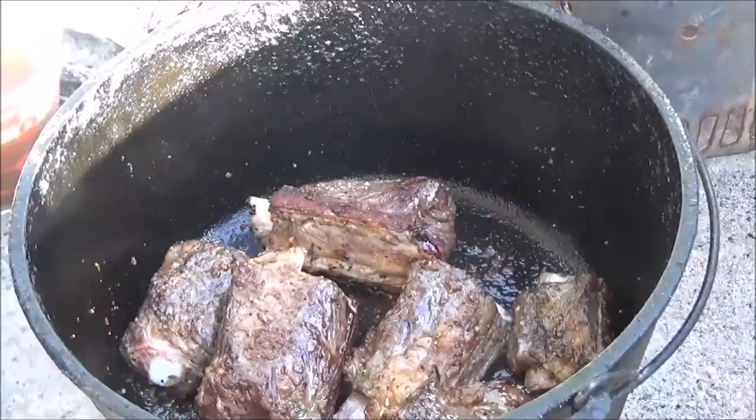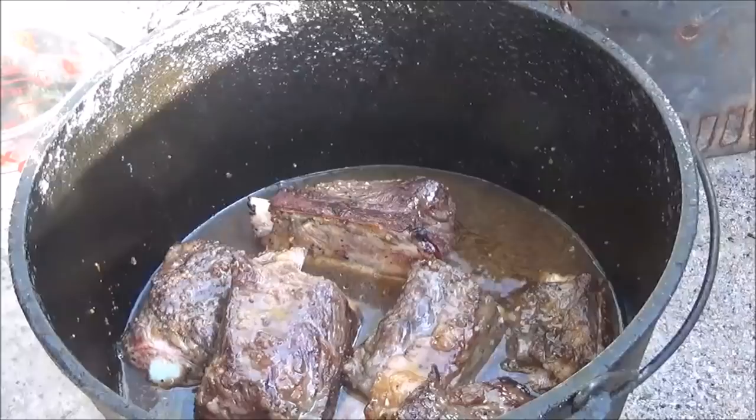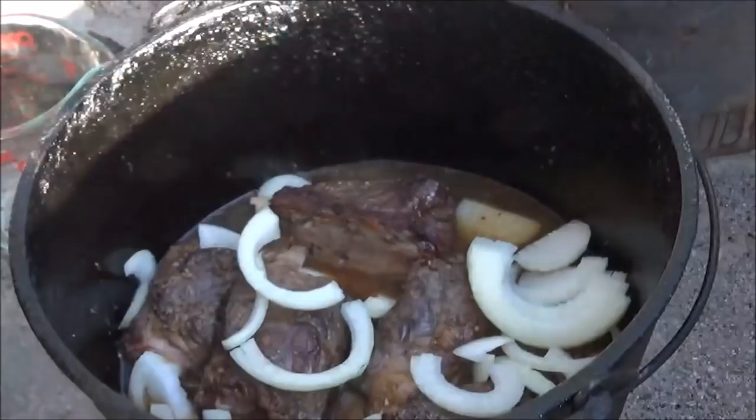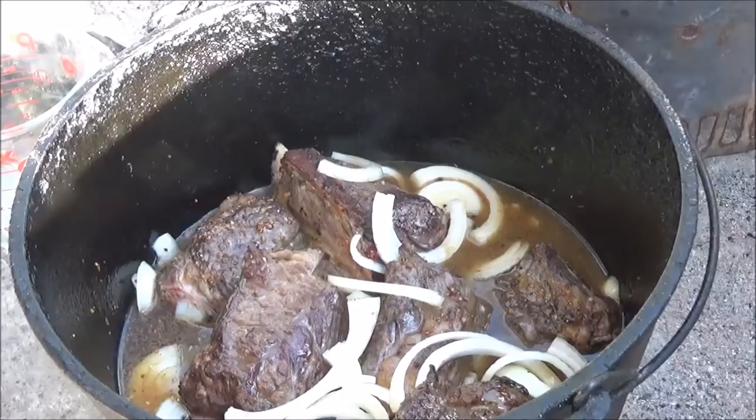Okay, these are nice and brown now. What we're doing here is a classic braise, with two cups of beef bouillon and about half of a large sliced onion. Just kind of spread that out in there. I'm going to put the lid on and we'll leave it alone for about 30 minutes.